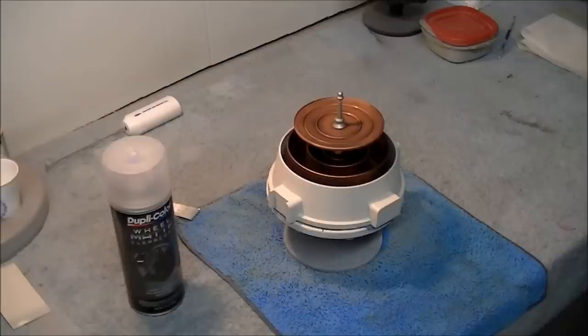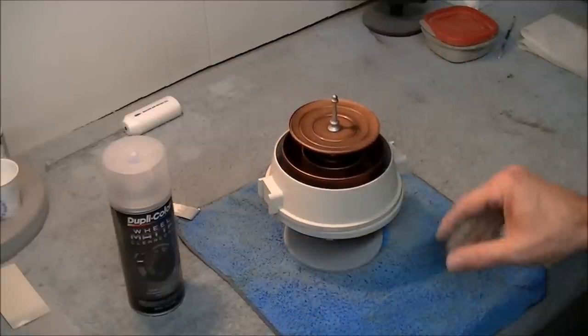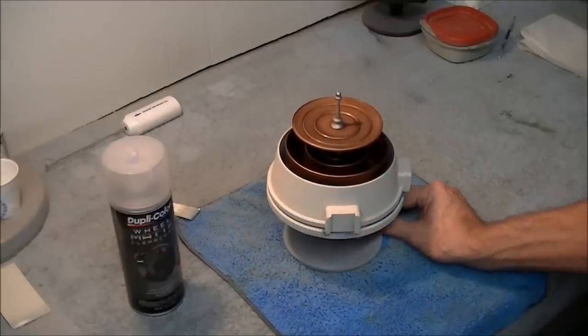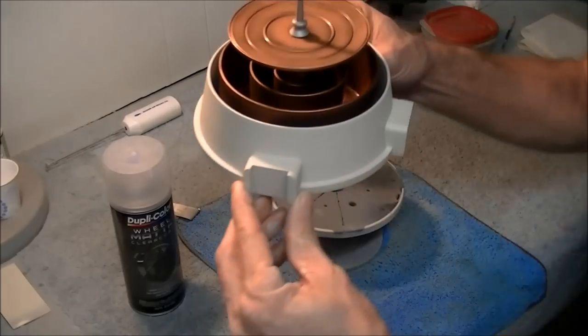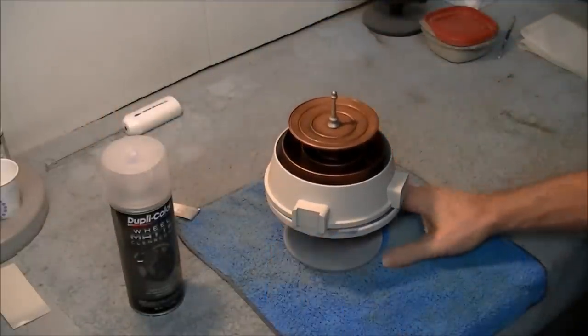Okay everybody, back with you after we're all said and done here. This is how it came out. I applied some dull coat onto the entire thing — I got the inner housing done and the dish done and sprayed the entire housing down. It came out beautiful. Just going to spin it around here for you so you guys can see how clean it turned out. It's perfect — there isn't any dust or anything in it and it looks really good.